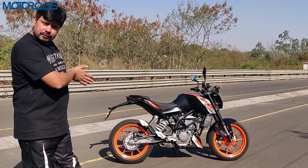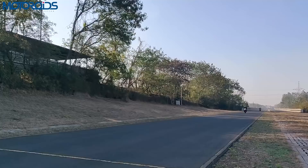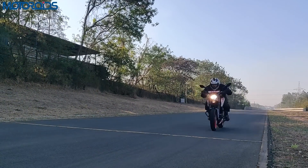I've also done 0–60, 0–100, and a top speed run, which you'll see in a bit. However, since you have to move into fifth gear, the 100 km/h mark takes a little bit of time to arrive.